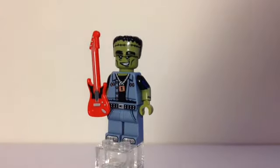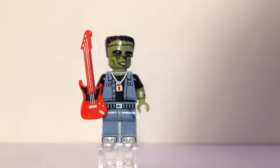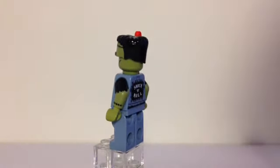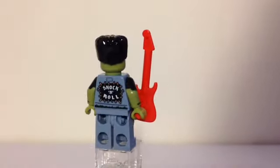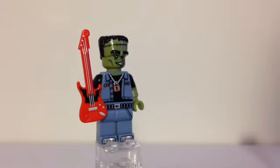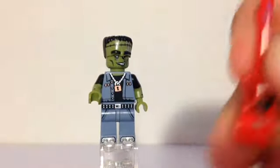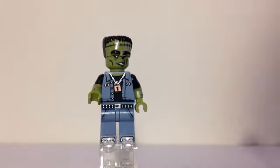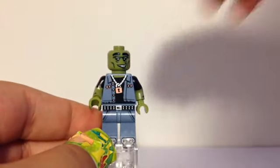Next one is the Monster Rocker. He has lots and lots of printing — a little golden and silver chain with a lock around his neck, some printing by the toes that looks like metal in the nails, dual-molded arms with added black printing to represent torn-up sleeves. He has some stitches on his headpiece, and on the back it says 'Shock and Roll' printed on the back of his little jean jacket. Lots of sand blue on him. He has a little guitar with a bat on it if you look closely — I find that really cool. And if we take off that headpiece with the huge eyebrows, you can see there are also huge eyebrows under that.